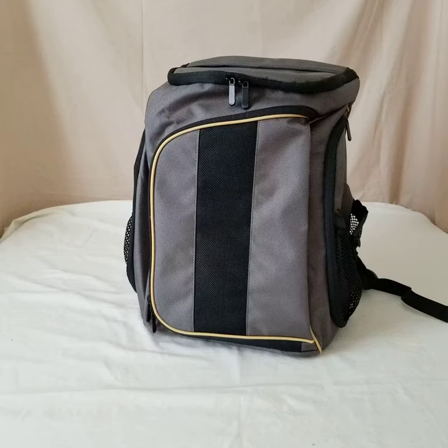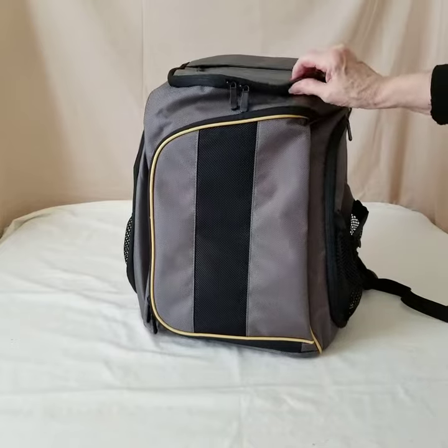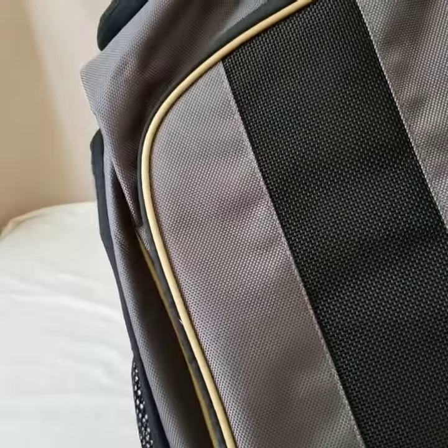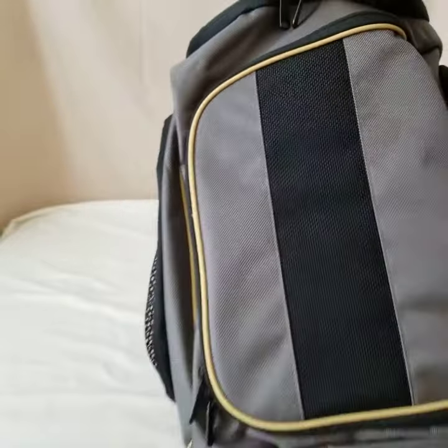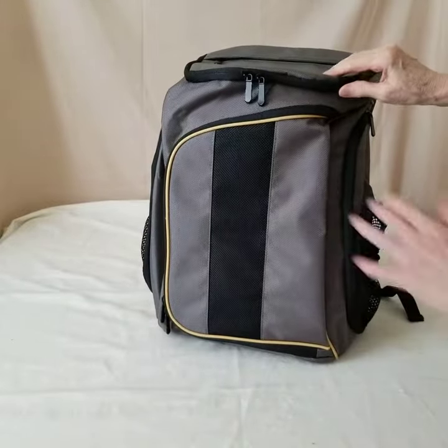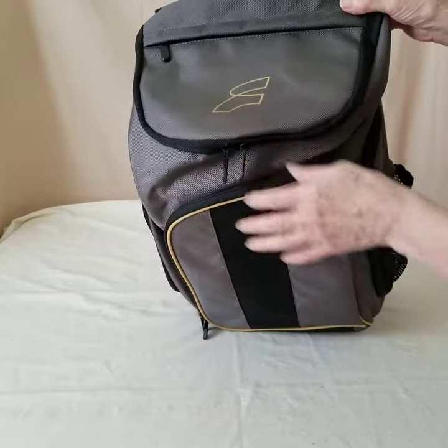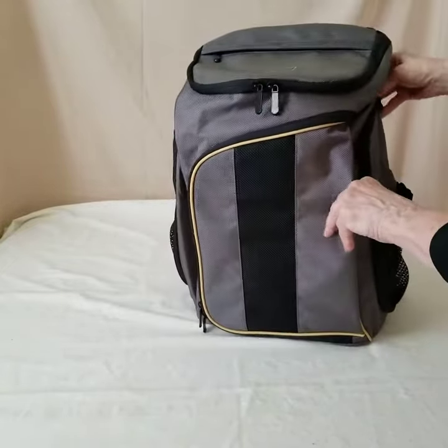Hi there. Here's a short review of this uniquely designed backpack. It is made of a really heavy-duty nylon polyester material, if you can get an idea of the fabric there. And it has yellow piping, which gives a real nice interesting accent to it, so the yellow just offsets it really, really nicely.